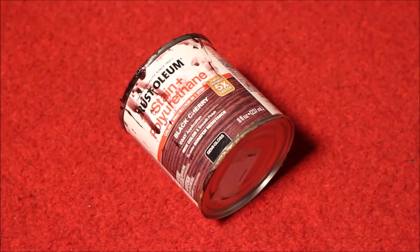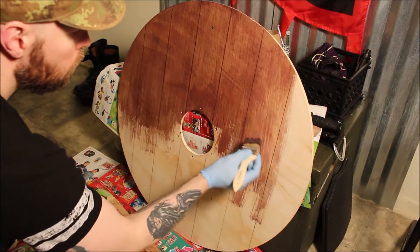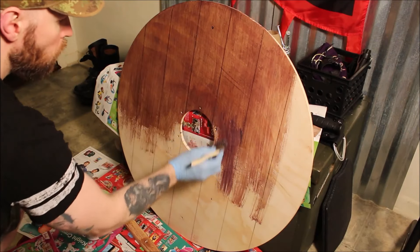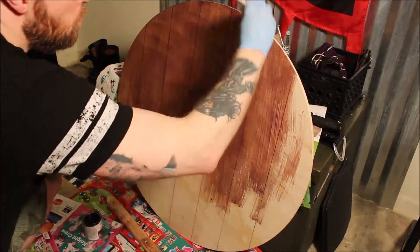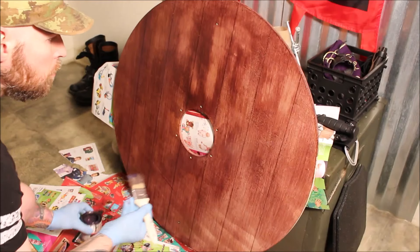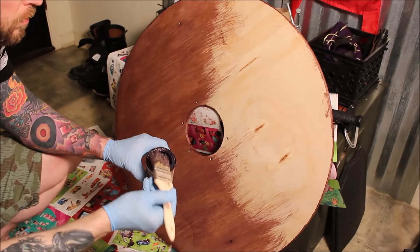I used this Rust-Oleum stain and polyurethane combo that's very easy to clean up afterwards with soap and water. I recommend it. I did two coats on the front and one on the back.